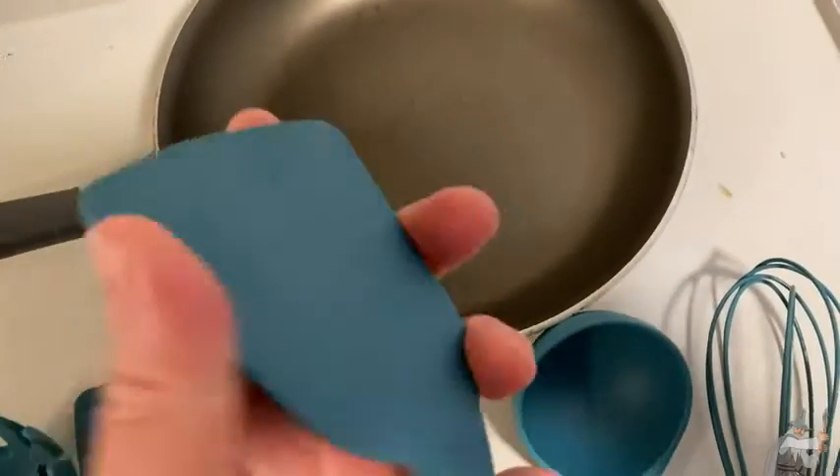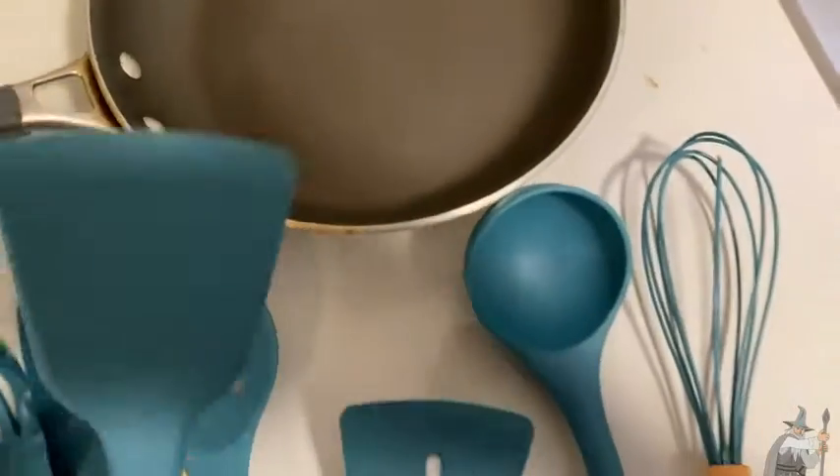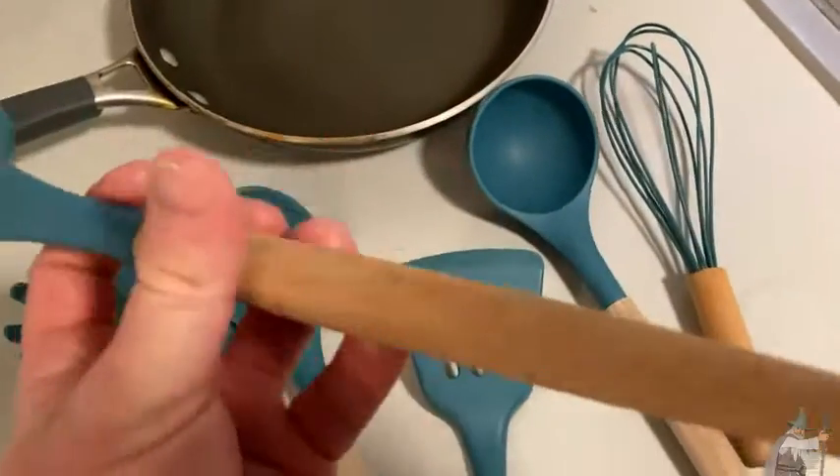As you can see here, this pan has some damage, but certainly that wasn't because of these utensils. At some point, metal utensils were used on this and that's why you see the damage. But with these silicone utensils, you're not going to damage your pots and pans.